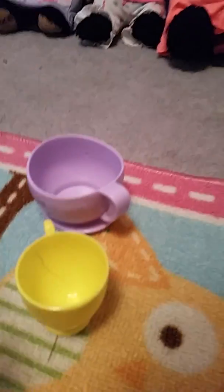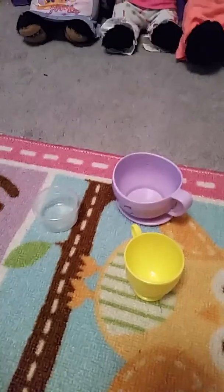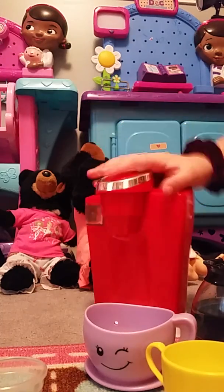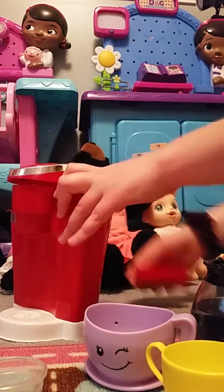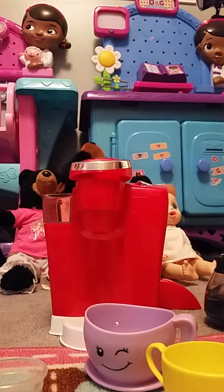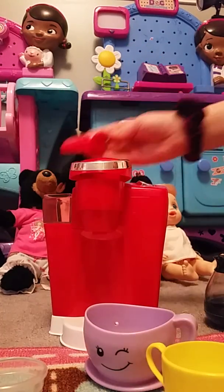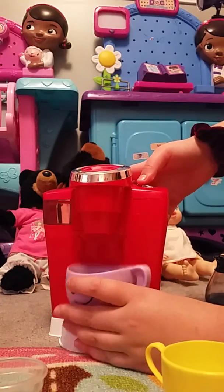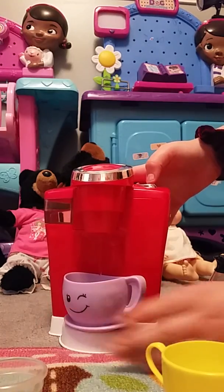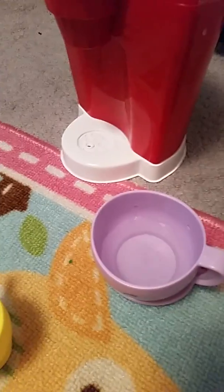Now we're going to make the girls some drinks for their dinner. They're going to have some apple juice. This machine makes them their apple juice. What you do, you take the water and just pour it in — about that much. Then you take this little thing and it goes on like this. Then you put your little teacup in and let that fill up. And we have the apple juice! It's basically just like a normal coffee machine, but instead it makes apple juice.